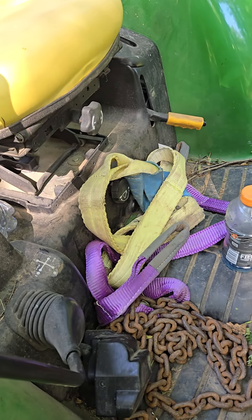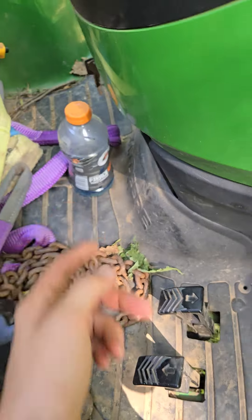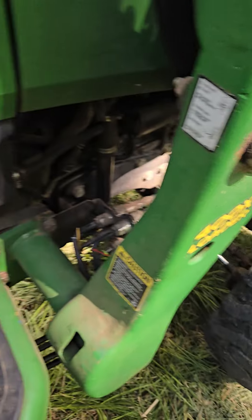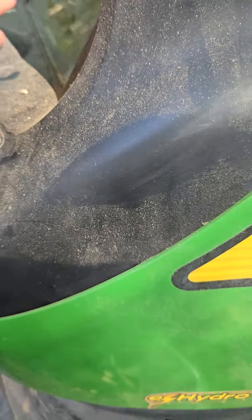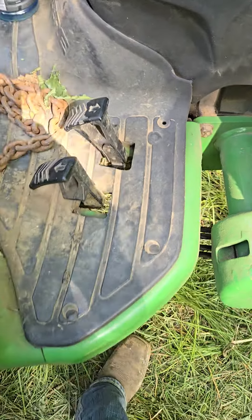Hey y'all, this is gonna be the first video in the Tractor Fix-It series. Basically, when you start your tractor — this is a 4520 with a 400x loader — if you have a little warning light come on that says 'air,' and when you pump for the reverse it doesn't move, most likely it's a little problem with these sensors.